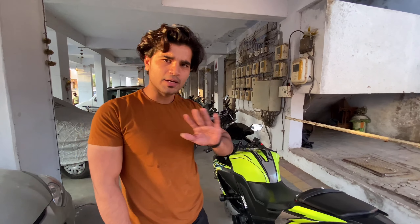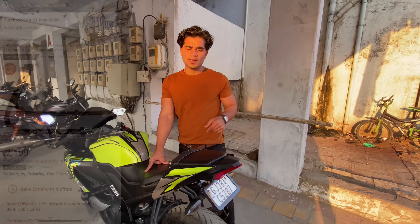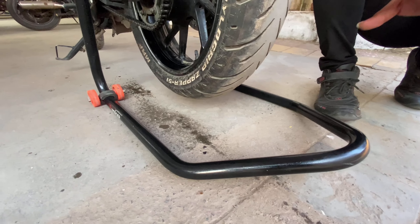I have already done 3 to 4 inches of it. I do chain spray every day — something like this — and it will be smooth. My chain is so smooth. I like this, so I will keep your chain clean.